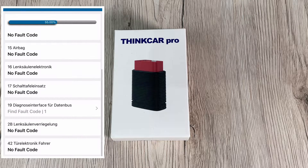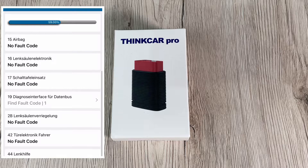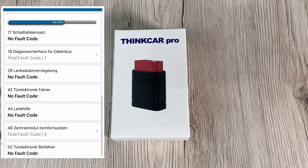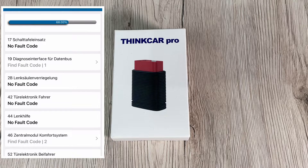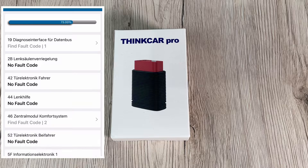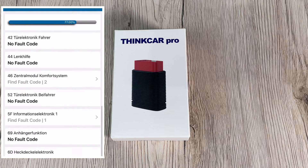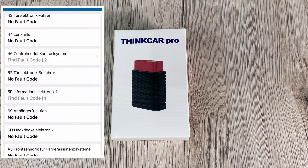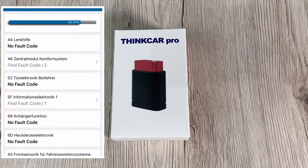Additional reset services include sunroof reset, suspension reset, gearbox reset, AFS headlamp reset, injector coding, throttle adaption, and geo learning. You can choose from these 15 reset service functions and perform them easily.